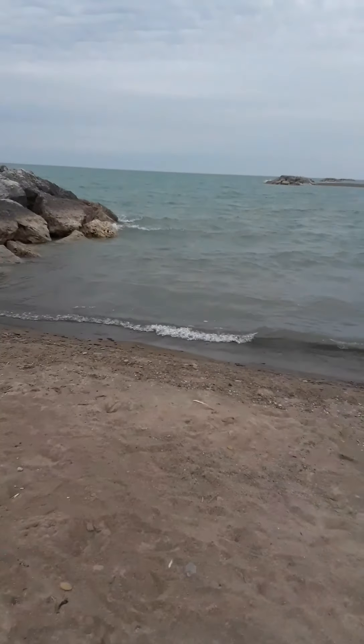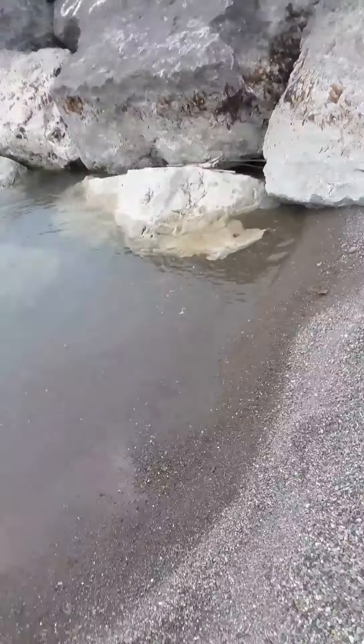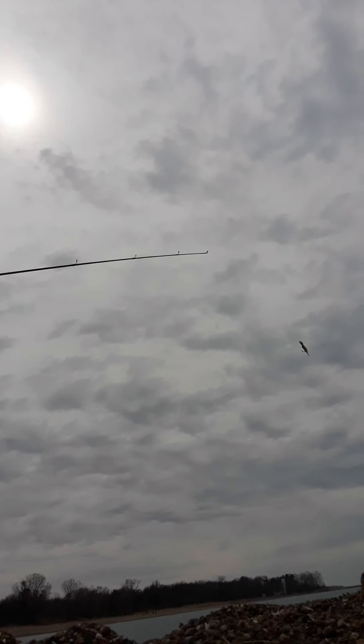This side's really choppy and this side's calm, so I'm going to cast my baitcaster. I'll set you guys up over here by that rock wall. There we go, let's go. I'm going to cast this fishing pole over here — that was a bad cast.